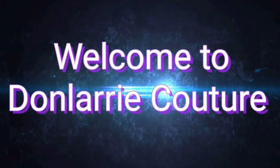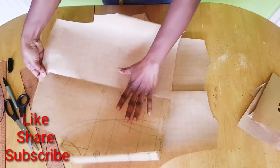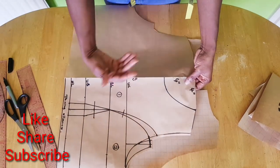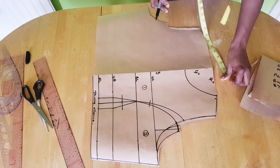Hi everyone, welcome back to my channel. If you are new here, this is Don Larry. In this video today I'll be showing you how to draft a one-shoulder princess-cut top. If you are yet to subscribe to my channel, kindly do so because I upload pattern drafting and sewing tutorials every week.